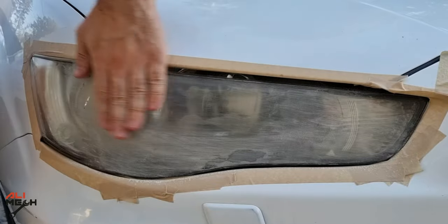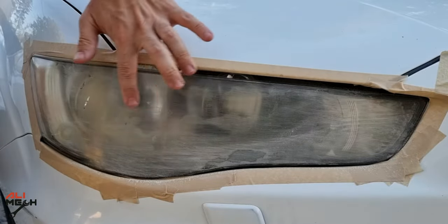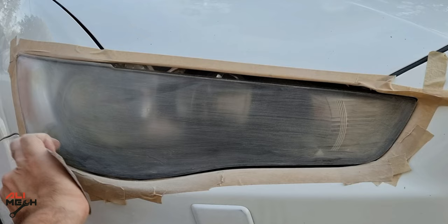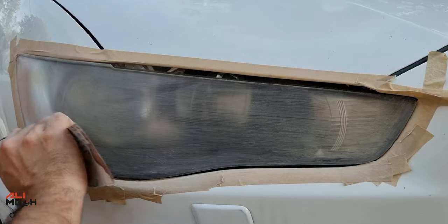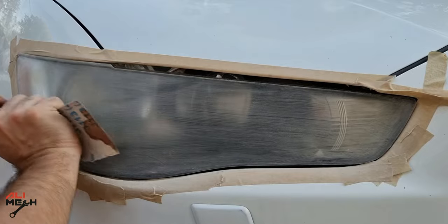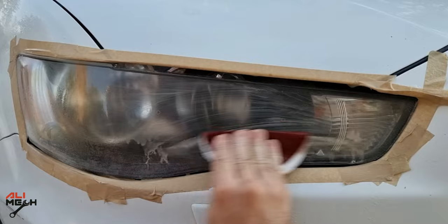Alright, after sanding for a while, this is bare plastic and here is clear coat still left — it should all look like this. So let's go ahead and sand the surface even more. Pay good attention to the corners because if the new clear coat peels off, it will be from the edges, not in the middle of the headlight.